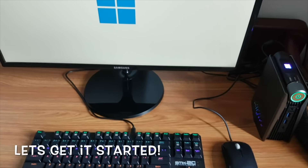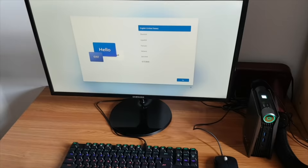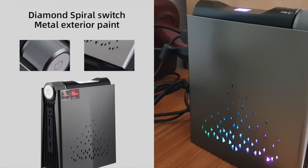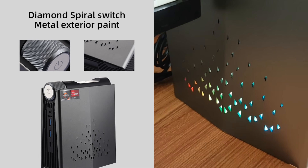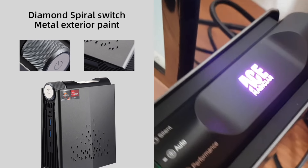The new setup looks amazing. Boot it up and you're greeted with the Windows startup logo — looks clean and neat. When powered up, it has a nice LED light display on the power button that illuminates nicely. What I also like is the diamond spiral switch metal exterior paint, with a nice diamond pattern on the mode scroll wheel and on both sides of the PC, accompanied by LED lights — it looks so cool.